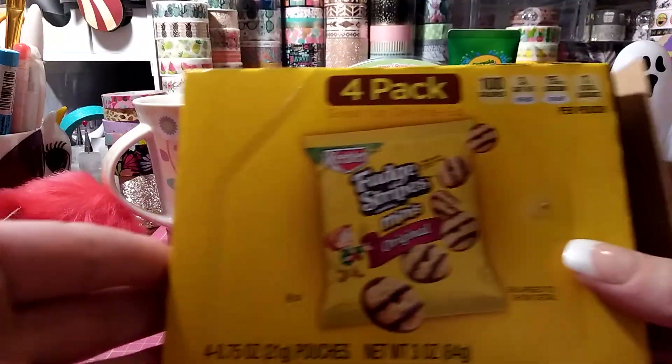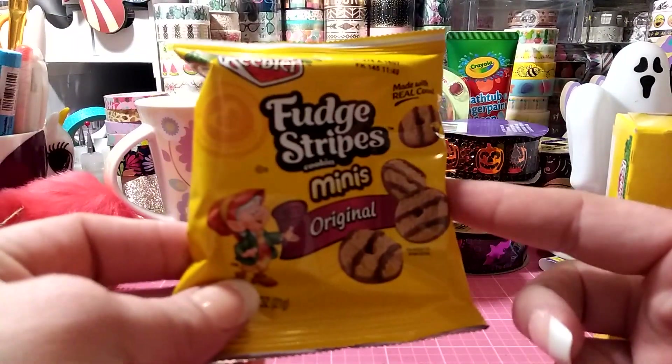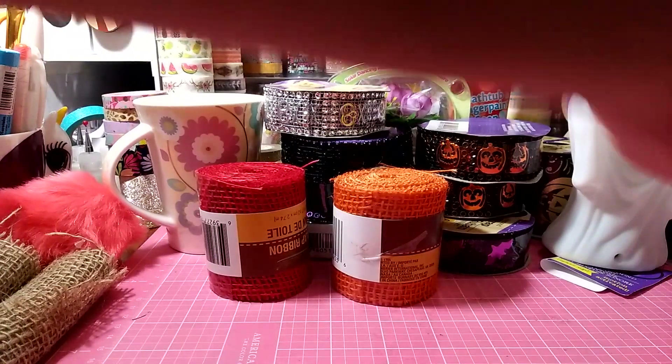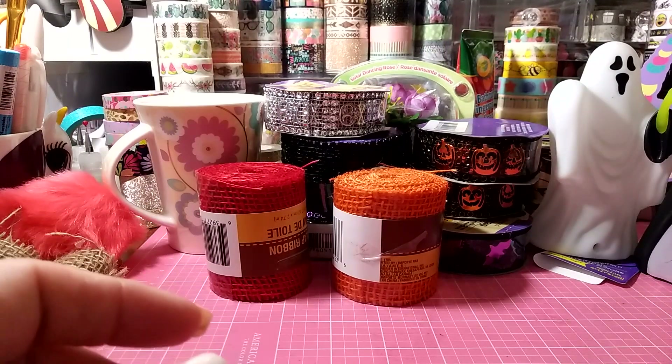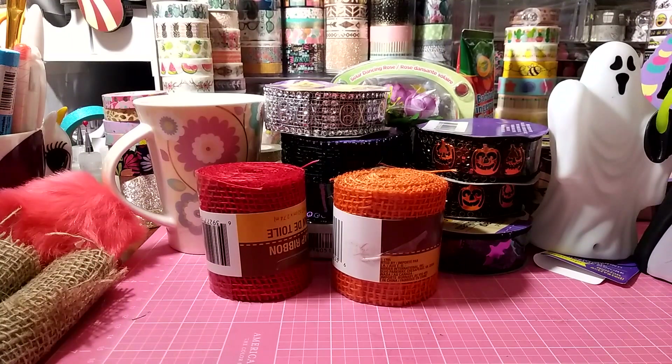I grabbed two packs of these last week — you get four and they would be good for lunches, like little cookie bag clips. Gigi started school this year so I'm going to stock up on items for her school lunch.